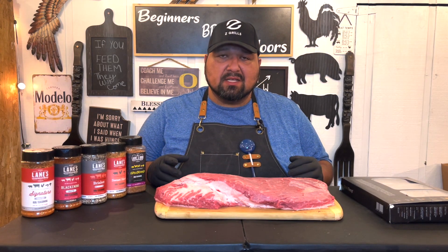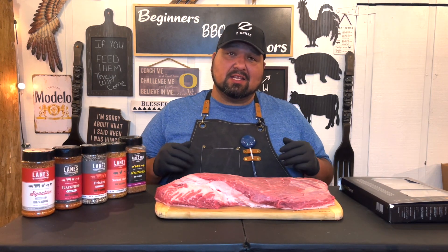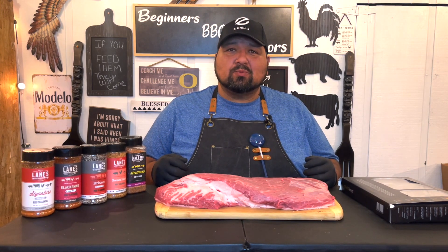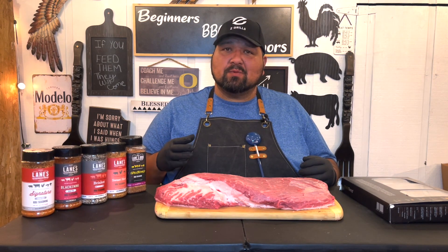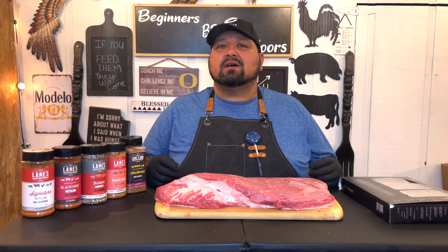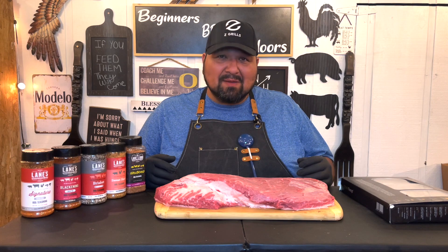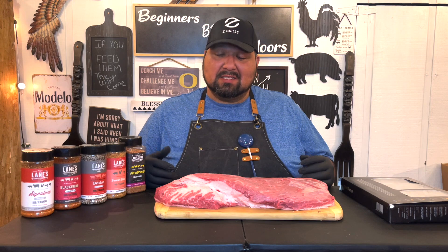So there you have it guys. It's been three long years since I did another brisket. And as you guys all saw, it was a failure and I never went back at it. My first mistake was trying to do a brisket the first time ever using a pellet smoker. I should have waited until I knew the tips and tricks on how to use a pellet smoker and what to look for. Three long years, and I think I'm ready to give it a try. I'm a little nervous, but I think I'm ready. So let's go ahead and get into this.